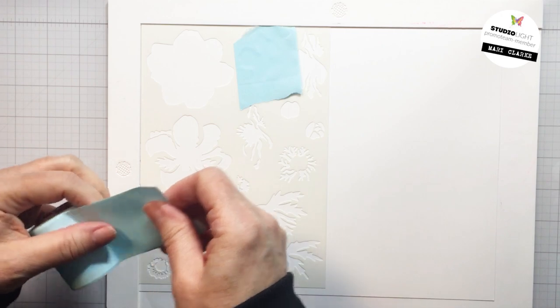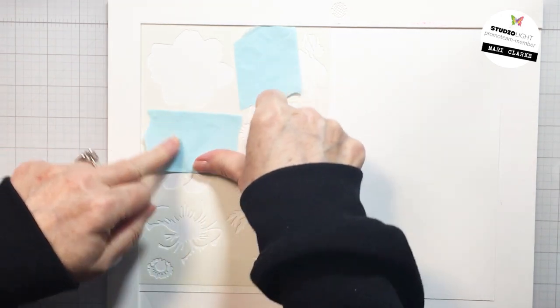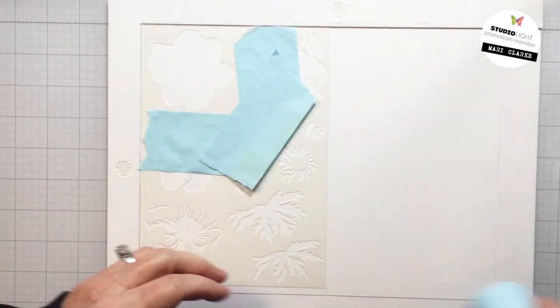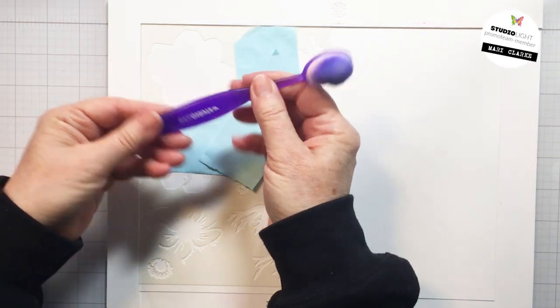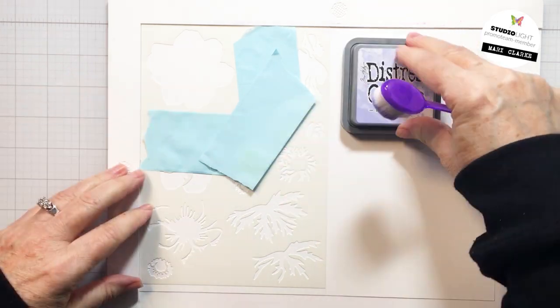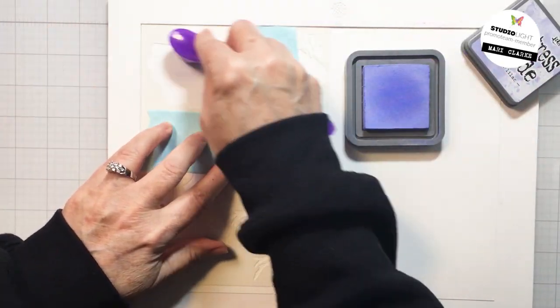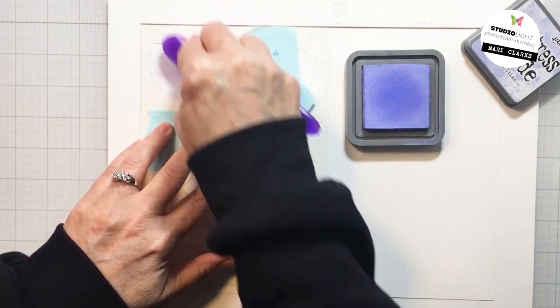I've got a sheet of white cardstock on my stencil mat here and I'm just going to start off by doing the main solid image for the flower, so I'm taping off the other areas on the stencil. I don't want to over-stencil into those open areas. Now Studio Light recently introduced their own line of stencil brushes, which are fantastic — I love them — and I'm going to be using those for my stenciling here with Distress Oxide inks.